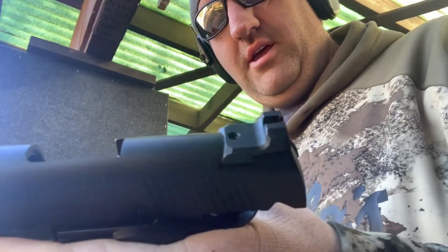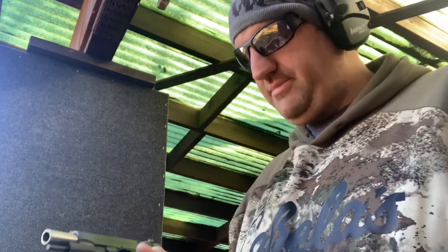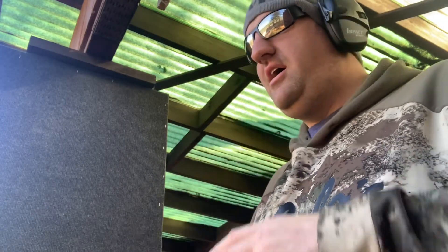It came with two magazines, which is awesome. It came with a case and some fiber optics to replace. I got this down at Four Seasons Guns in Woburn, Massachusetts. Head on down there and check it out. Once you hold this gun, it's going to be a new carry gun. This is a great carry gun for 1911 size.